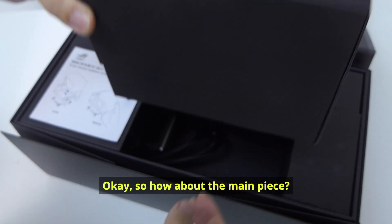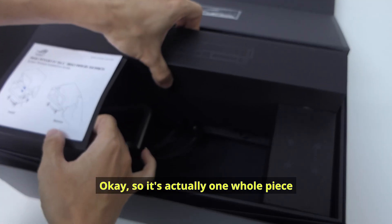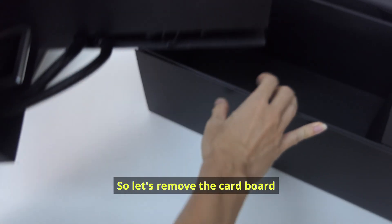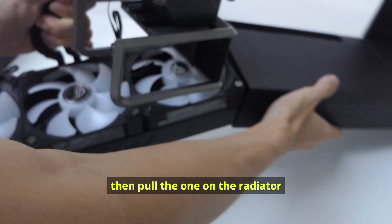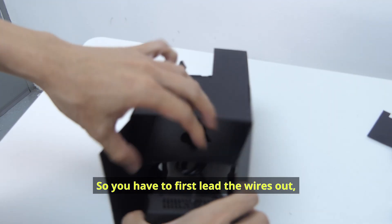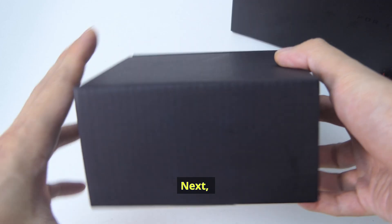Then the screen box. How about the main piece — how do you exactly remove it? It's actually one whole piece, and the whole thing comes out finally. Let's remove the cardboard — first the LCD mount, then the one on the radiator. For the LCD mount, you can see the wire in the hole, so you have to first leave the wires out, then pull the mount away from the cardboard.